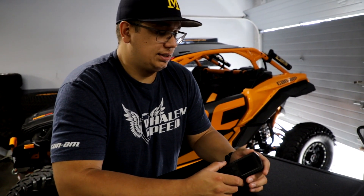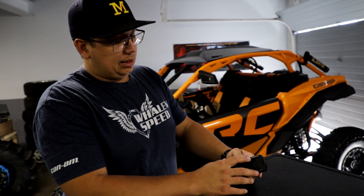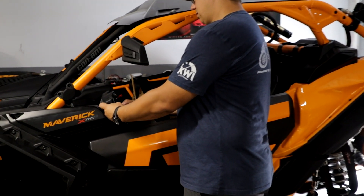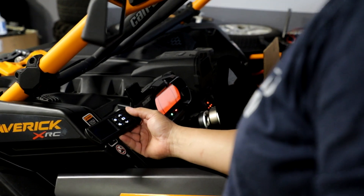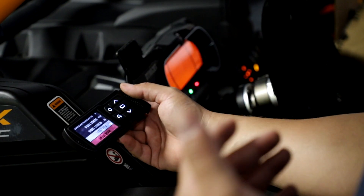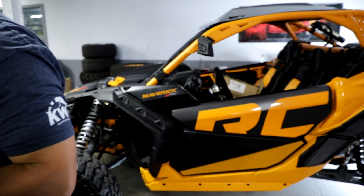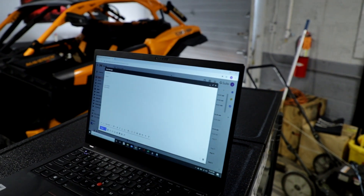If you happen to get this from us and it doesn't come preloaded, we'll go over the process. The newest update on the Power Vision is you do not really need to do the marry process anymore. All you need to do is plug it in and key on. When the Dynojet powers up for the first time, it's going to immediately get a PV info file, which pulls a lot of information from the ECU. That's all you need to do — power up the device.